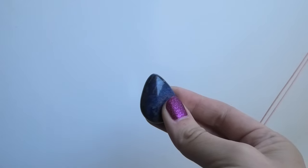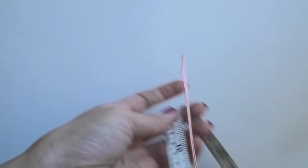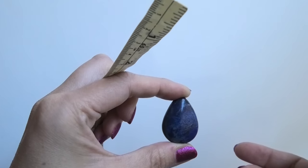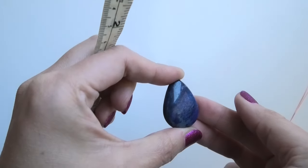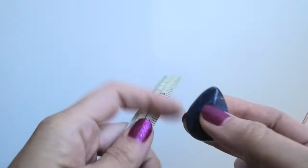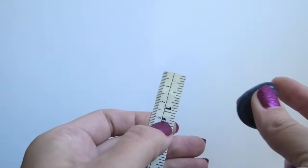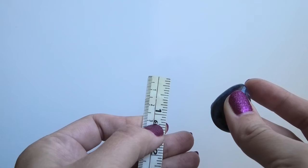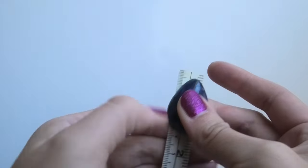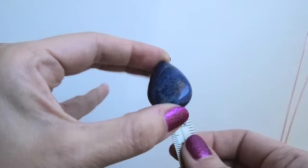My stone is a teardrop shape, which is very important — you need a teardrop-shaped stone for this design. It's going to be positioned with the point up. This will not work with an oval or other shapes. The size is about an inch and a quarter, or roughly 32 millimeters.